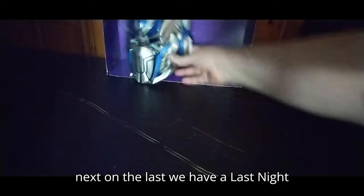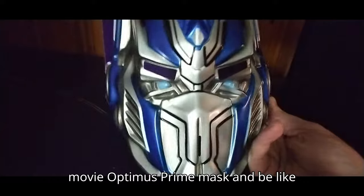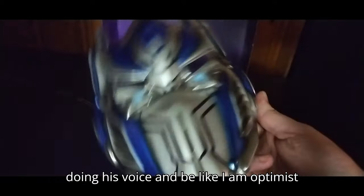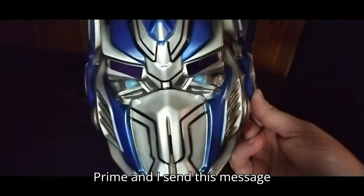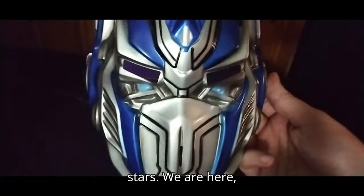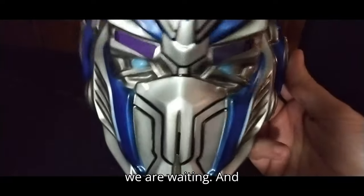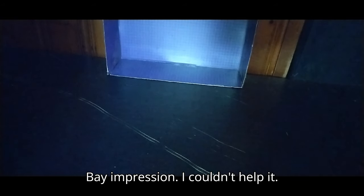Next on the list we have a Last Knight movie Optimus Prime mask, and you can do his voice and be like: 'I am Optimus Prime, and I send this message to any Autobots throughout the stars — we are here, we are waiting.' And that's my Optimus Prime from the Michael Bay impression — I couldn't help it.